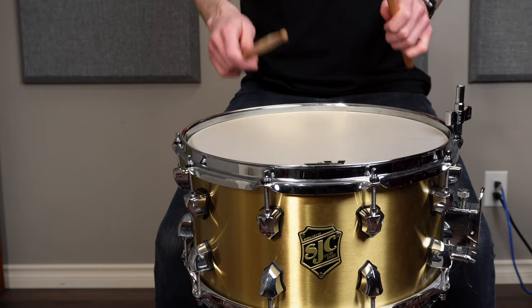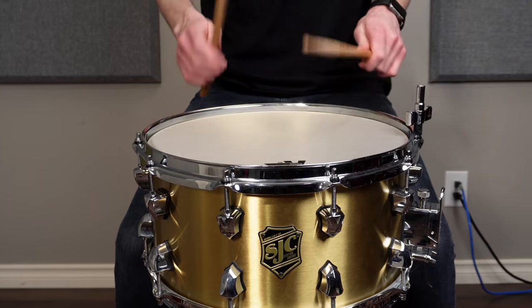Since mesh is a breathable material, air has the ability to escape the drum when the head is struck, reducing the amount of resonance and volume the drum produces. Playing a mesh head does feel quite different than a standard drum head, but I find it's a way more enjoyable experience than using a practice pad.